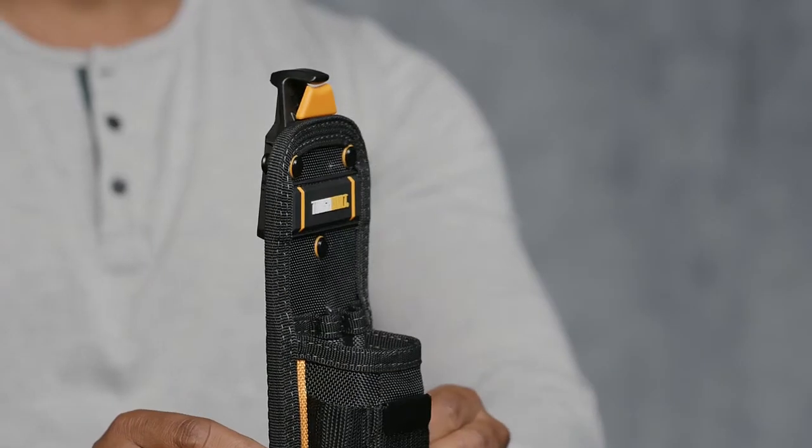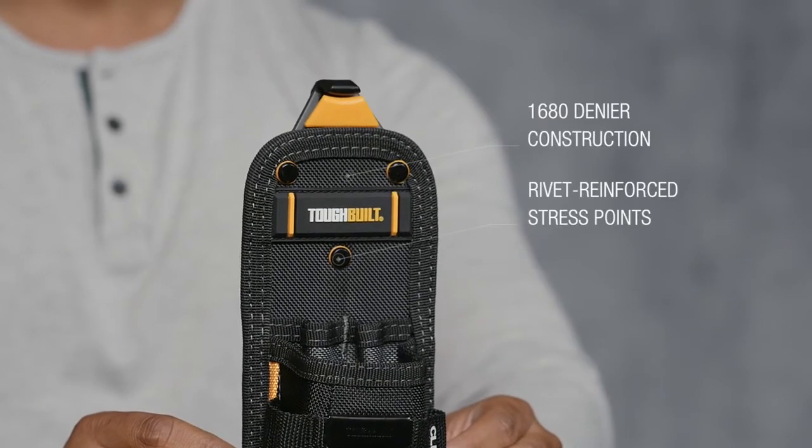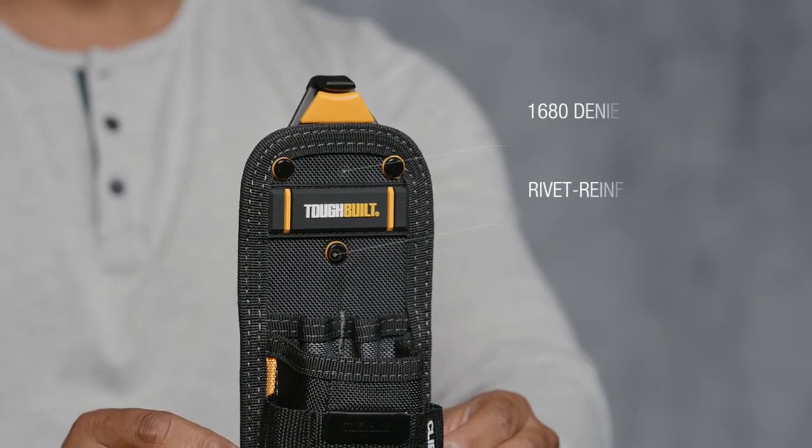Combining multi-layer 1680 denier construction and rivet reinforced stress points forms the highest quality pouch on the market, featuring exceptional craftsmanship.